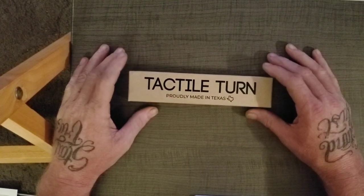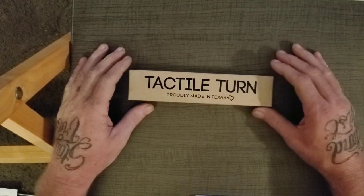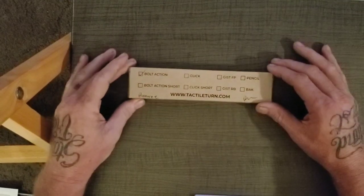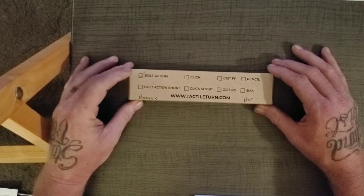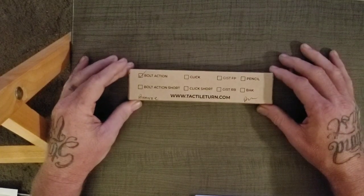My first unboxing video. Tactile Turn, proudly made in Texas. Bolt action. Bronze. I don't know what this means, but I have a feeling.